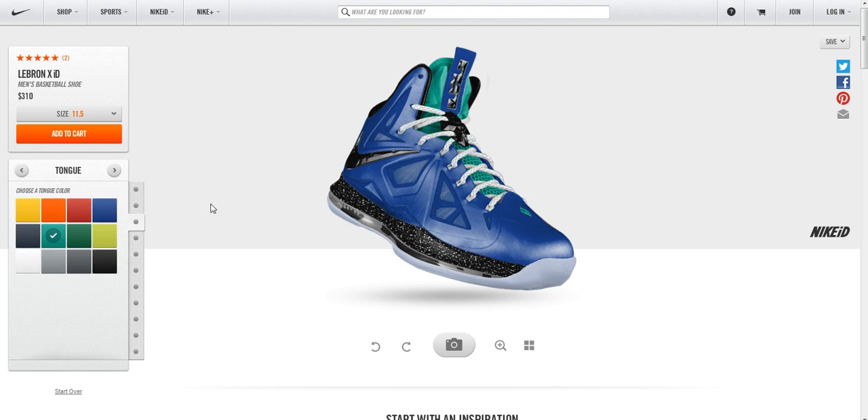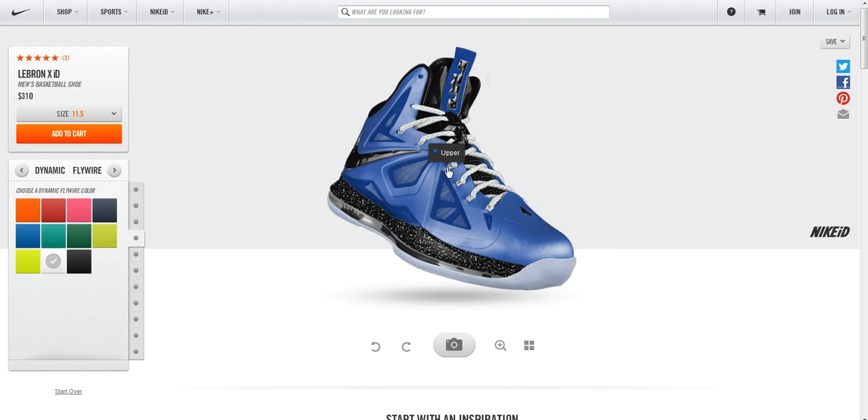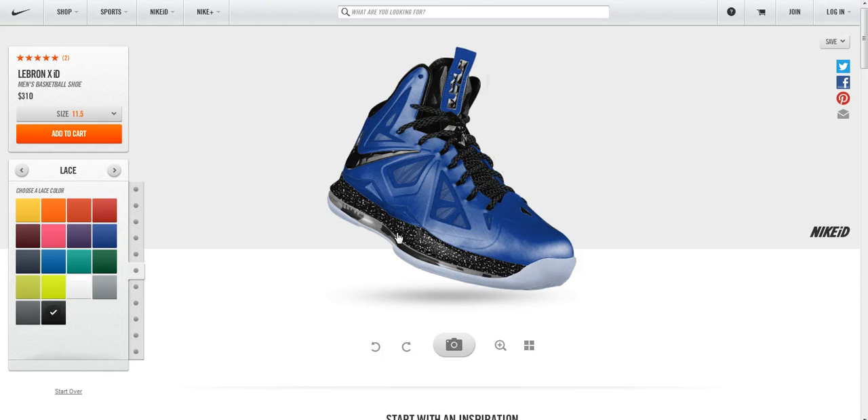For the tongue, I'm going to change that color to black. Next is Flywire — a lot of people overlook this option because you can't really see it on the upper even on a side shot, but it's actually right underneath the panels of the Hyperfuse, and that's the dynamic Flywire. It's a pretty important part of the shoe because it gives you support and stability. For aesthetics, it just holds the laces right there — probably the only visible part. I'll go with black on that as well.